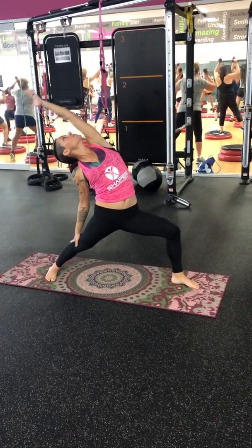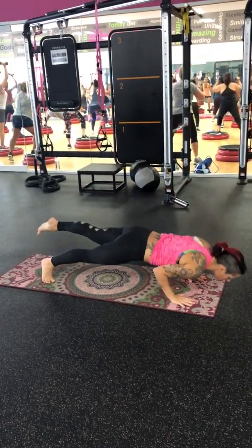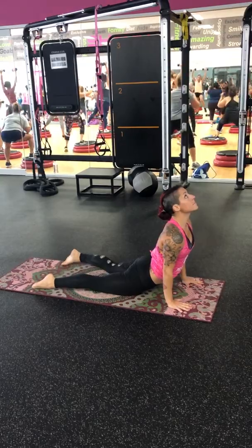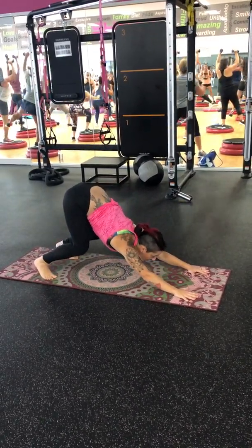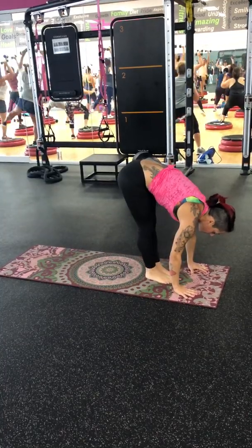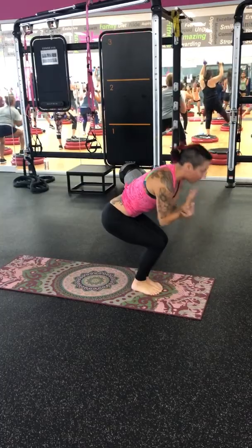Breathe in. Reverse. Bring it down. Chaturanga. Exhale. Down Dog. Halfway Lift. Hold. And back into Chair.